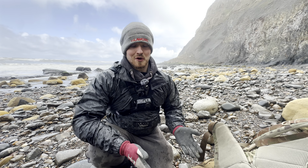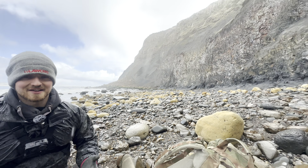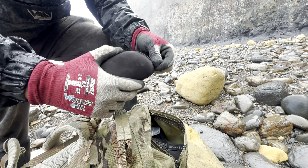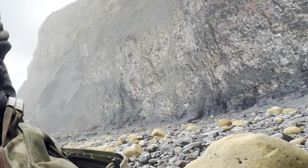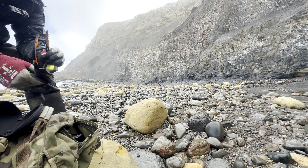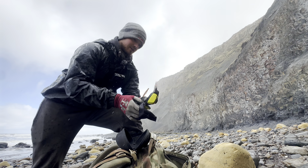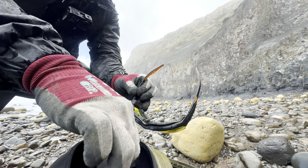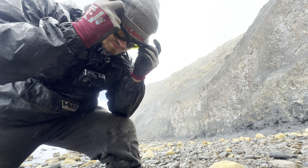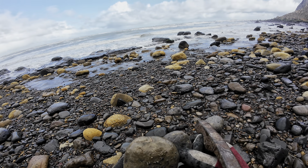Let's split open those couple of nodules we haven't split yet, and then we'll have a look in the pebbles and see if we can find anything else. I'm just going to put my safety glasses on. It's been very wet and rainy today so my glasses are quite wet. You can see there's been a bit of a cliff fall — just goes to show you shouldn't go too close to the cliffs because it's very unpredictable and they do fall quite regularly.